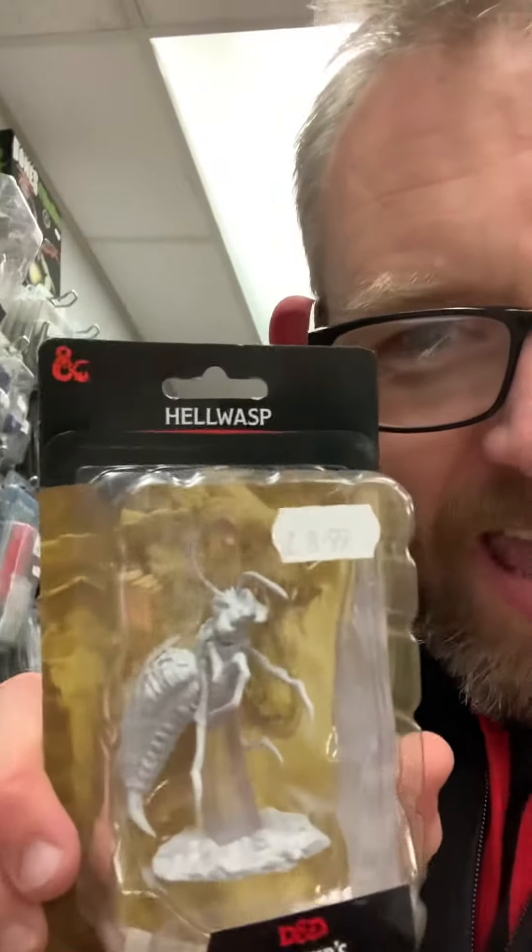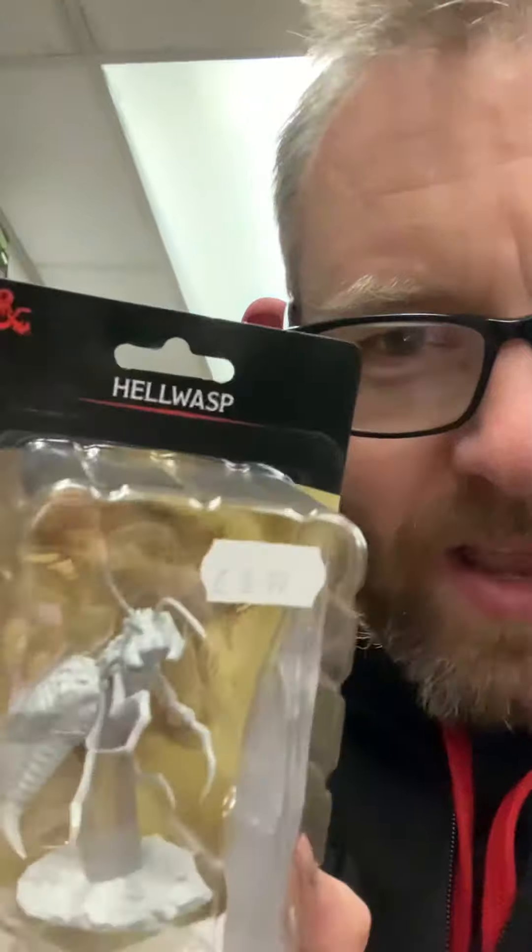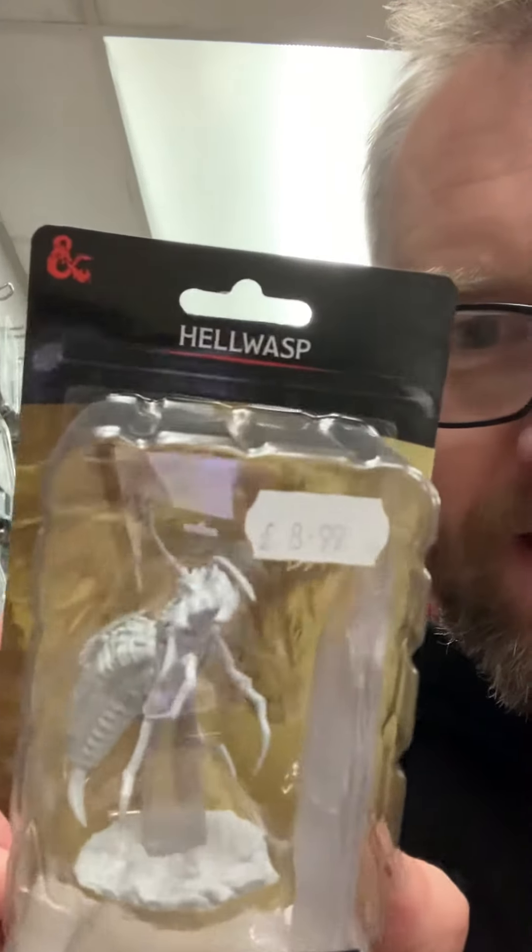And then there's the one I talked about the other week — the Hell Wasp. Look at that bad boy! The wings come separate so they're clear, so you can paint them and clip them on after you've finished painting the body. It's quite a sizable beastie, again £8.99, which I think is absolutely amazing value. Definitely check some of these out.